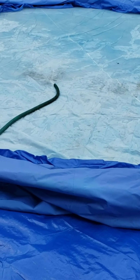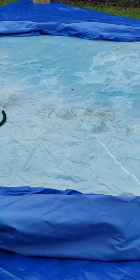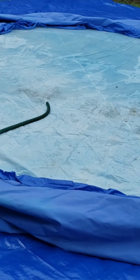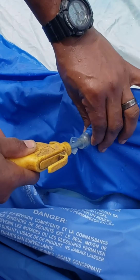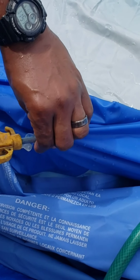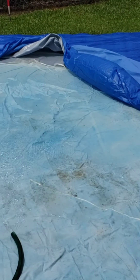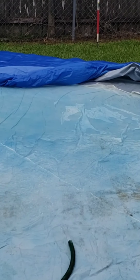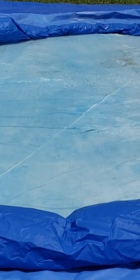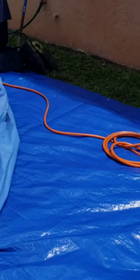Right now my husband is going to fill up the part that takes air. I had this question on my last year's video — how to put the air in the top part. The walls don't need air; it's just the top ring. You can see my husband is going to attach the air compressor into the valve. It's just the top ring that he is filling with the compressor.